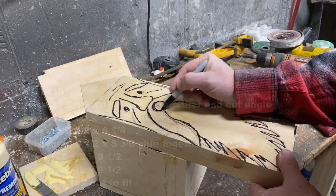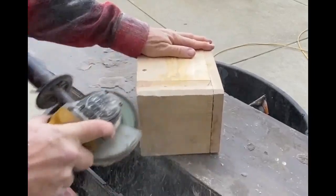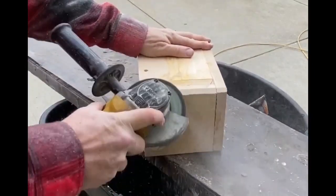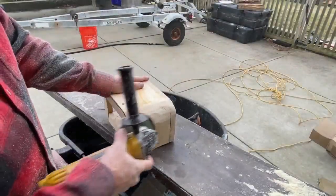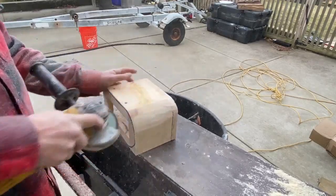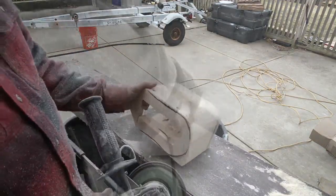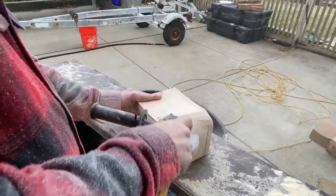I'm going to start just by tracing out a rough face. I am by no means an artist, so I've got eyebrows, a nose, and a round hole for the mouth. Once that's done, I'm going to start on the box. I just want to round over the bottom of the box — that's the reason for the two layers; it gives me a little bit more material to work with. I'm also going to kind of concave both sides to give it the impression of a face.